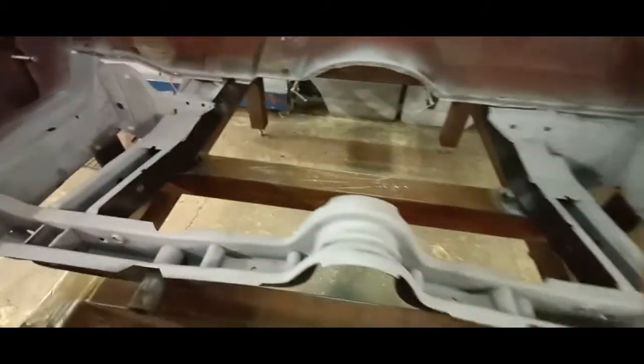On our next part two, it's all on the floor pan installation. Hey, thanks for watching.